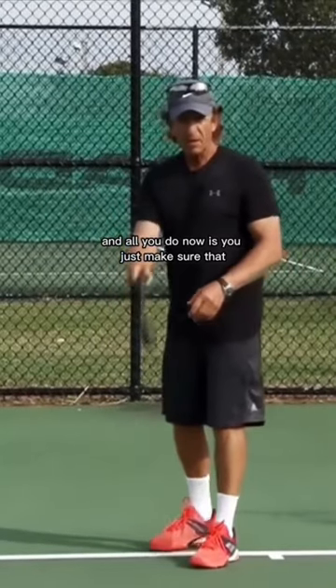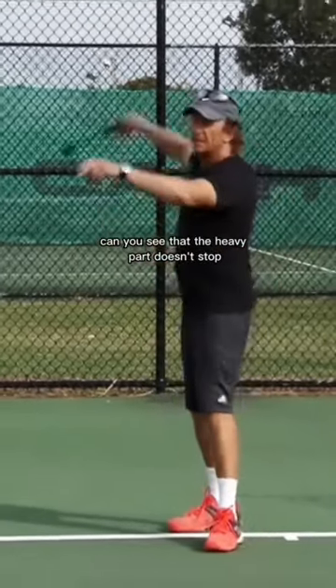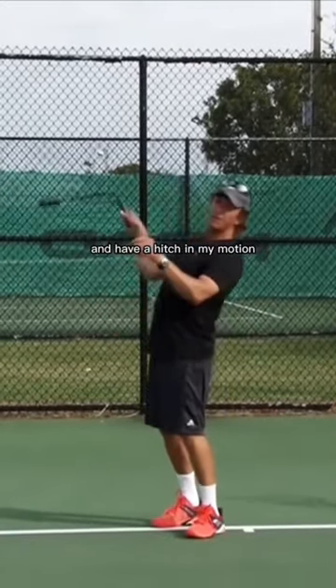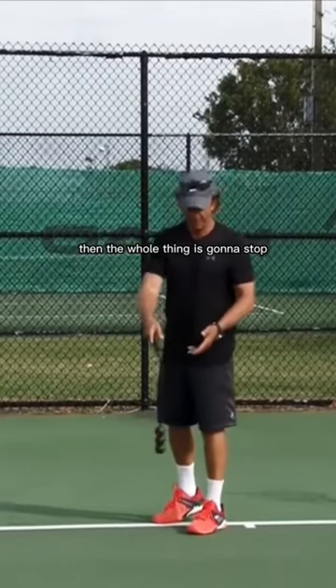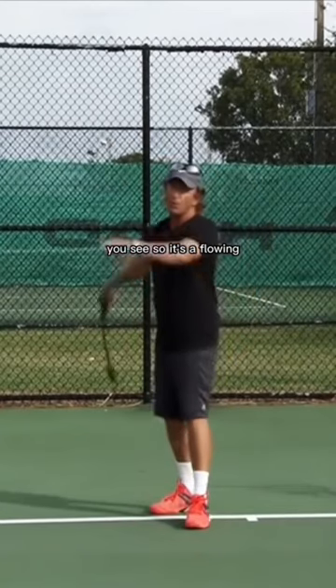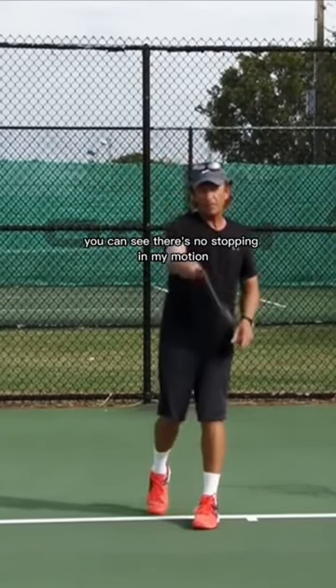All you do now is you just make sure that this doesn't stop. Can you see that the heavy part doesn't stop. There's no way I can swing this and have a hitch in my motion, then the whole thing is going to stop. This has to stay straight. So it's a flowing continuous motion.